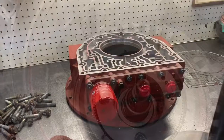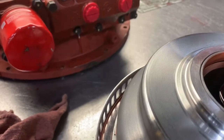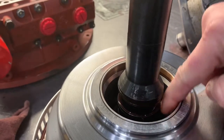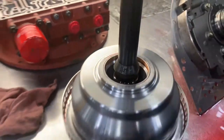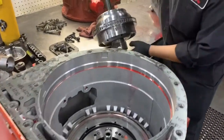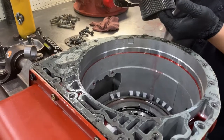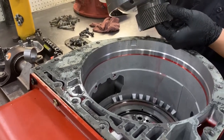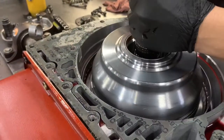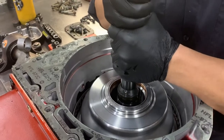Grab your rotating housing. Make sure that there's two seals — little plastic Teflon seals — make sure those are there. Grab your housing and make sure to check it for any debris or thick pieces of wood, since it was on the skid. Break anything clean off and blow it off with compressed air. This gear wants to spline right into that gear pack down there, so as you lower it, twist it a little bit and you'll hear it bottom out — it'll drop by itself.